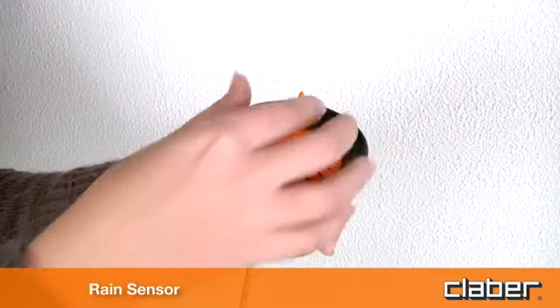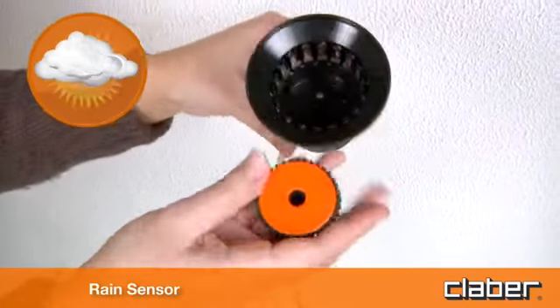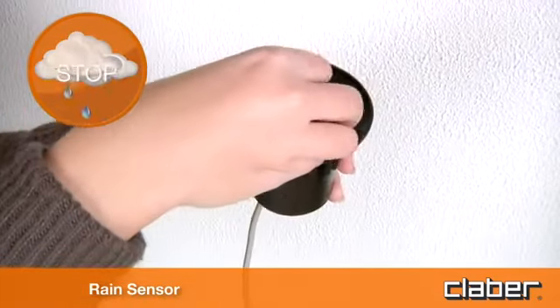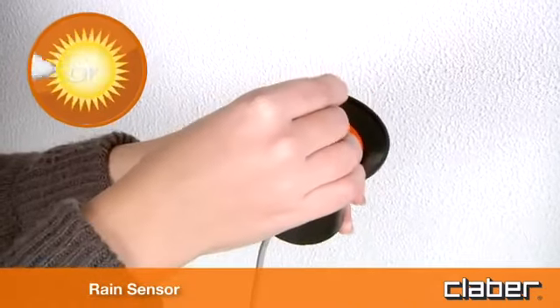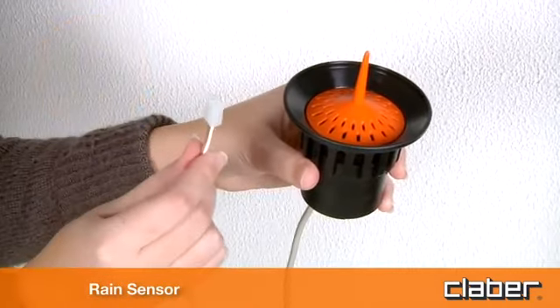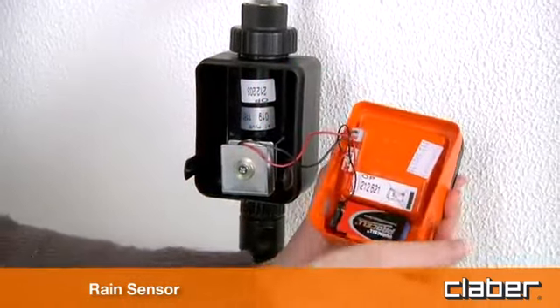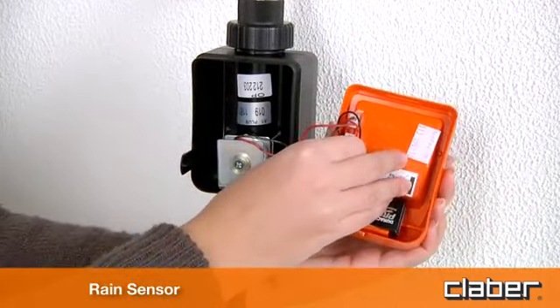The timer can also be connected to the Claber rain sensor, which suspends the watering program automatically in case of rain, and resumes it when the weather turns fine again. Simply connect the sensor lead to the socket provided, removing the factory installed jumper. No tools are required.